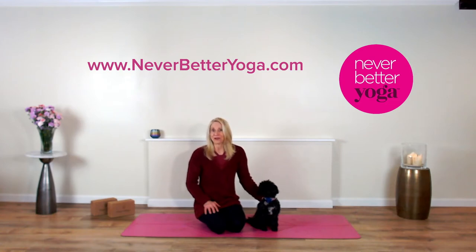If you like what you see, hit the thumbs up, push the bell for future notifications, and don't forget to subscribe to our channel. You could also check out our website at neverbetteryoga.com. We have got our on-demand program available for you. So let's get after that best version of yourself today.